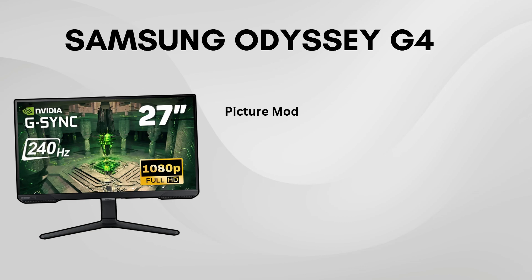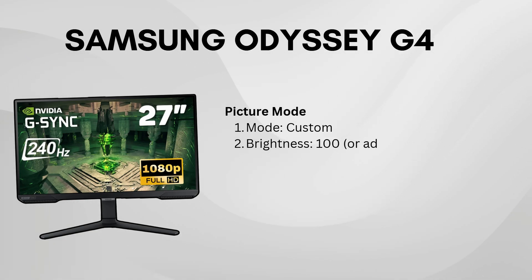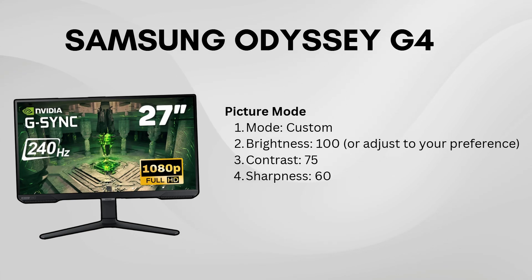Let's start with the picture mode. Set it to custom, then adjust the brightness to 100, contrast to 75, and sharpness to 60.